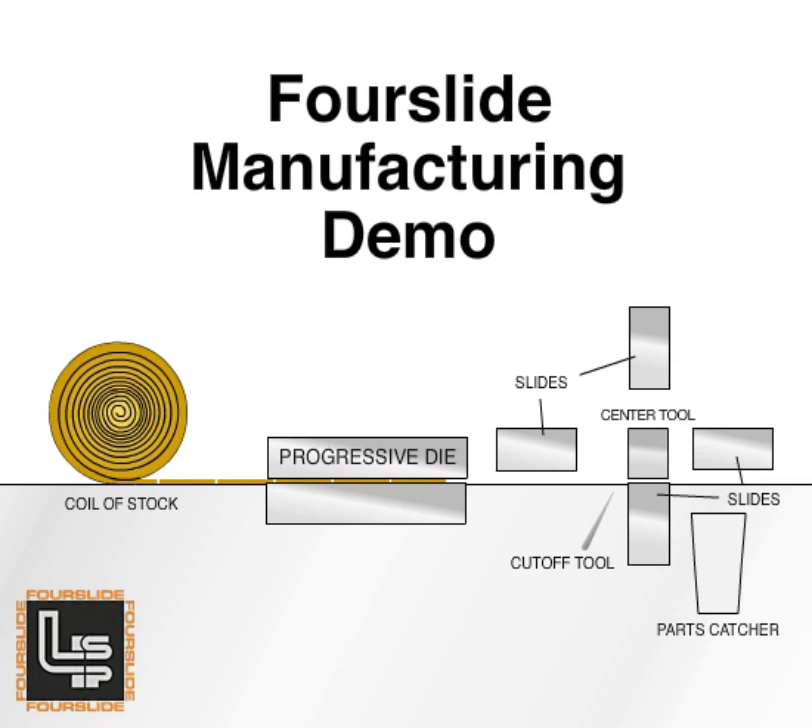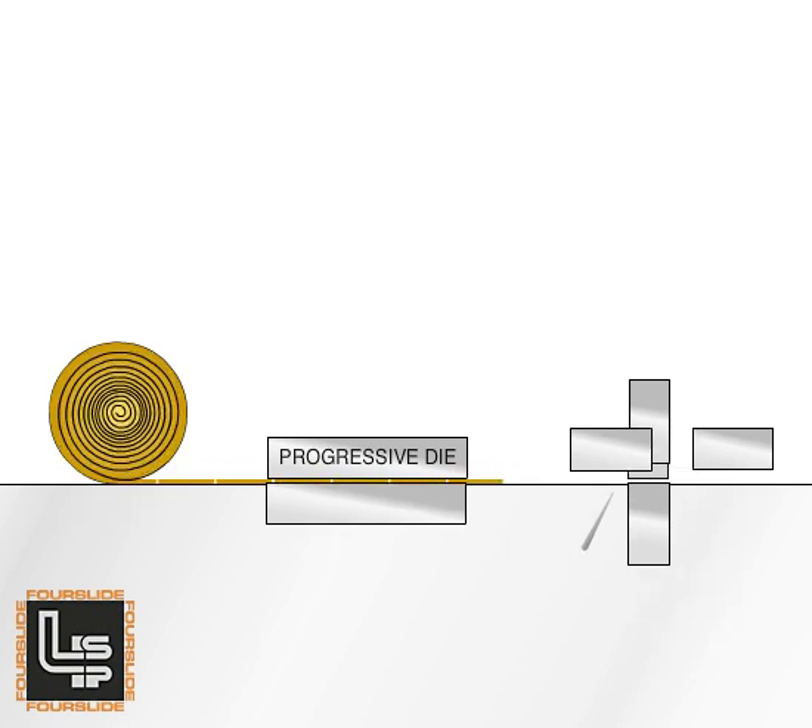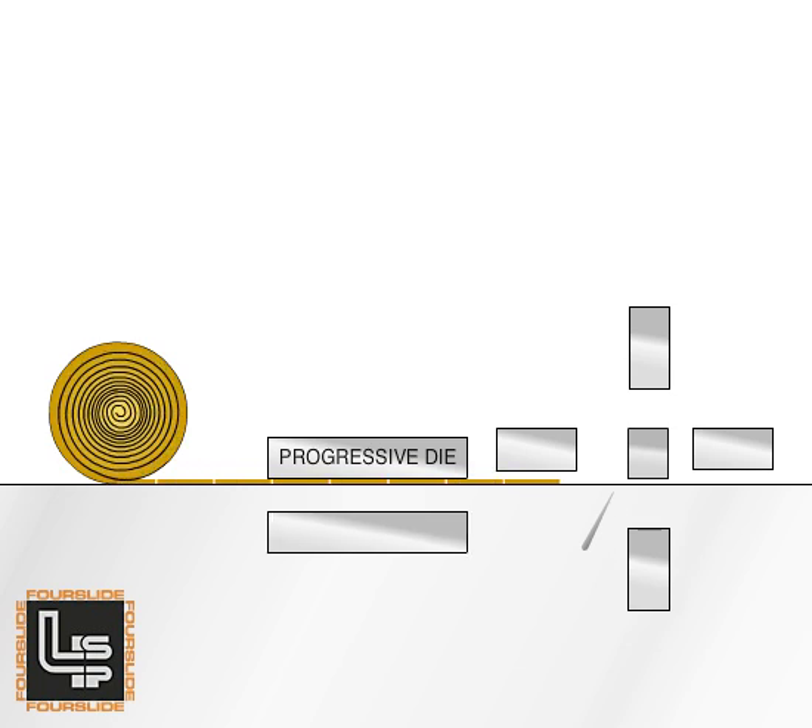This animated clip is intended to give a basic understanding of the four-slide process, which combines stamping and forming operations within a single machine. The following demonstration shows the manufacture of a fairly sophisticated sample part.